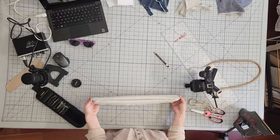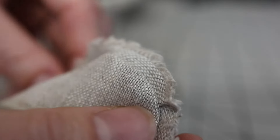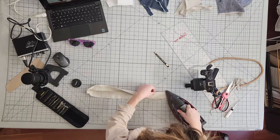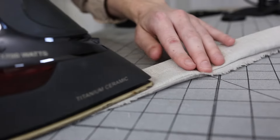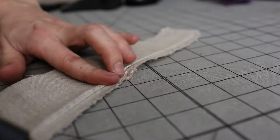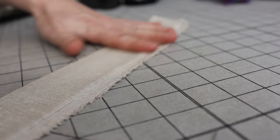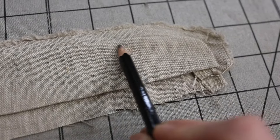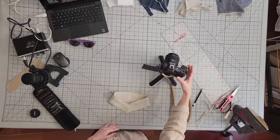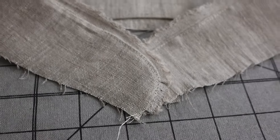Now flip the collar stand right side out to reveal our beautiful selvedge edge. Very nice! Use your iron to press that seam as flat as possible where the selvedge edge is peeking out, and when you flip the collar stand over, really press that back side edge too — sometimes it tries to fold up. Once the whole thing is really flat, do a top stitch one eighth inch from the edge of the seam line. It looks really nice and soft, adds so much texture — it looks like a frayed collar but it's not actually fraying. It's actually adding a lot of durability to the collar stand.